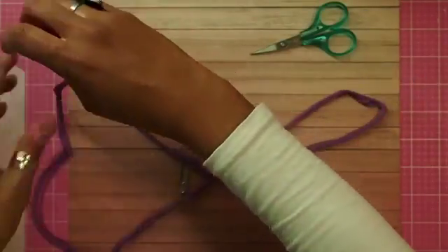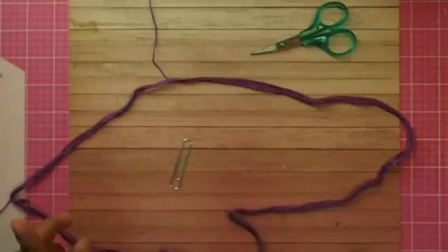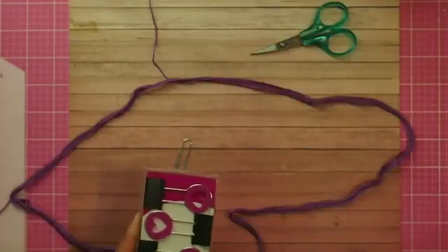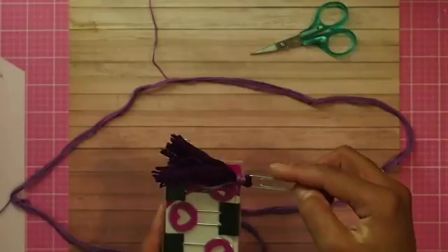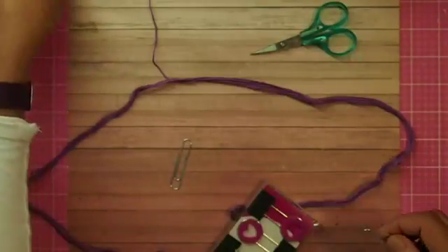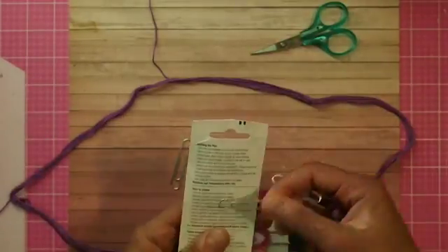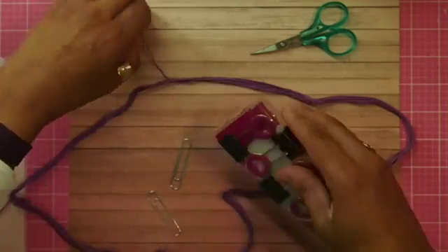One more thing you're going to need is something to wrap around. I'm using this cardboard box, and the length of this is the length of the tassel I want. I measured the size and wanted the tassel to be an equal amount on each side. Just walk around your house and find a little piece — like a piece of cake box. Use that as your wrapping mechanism, keep it really easy.